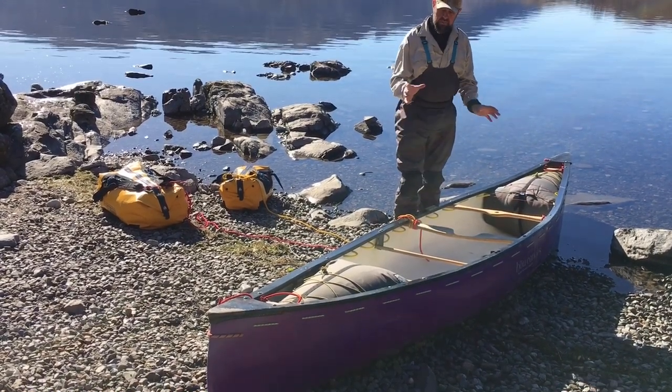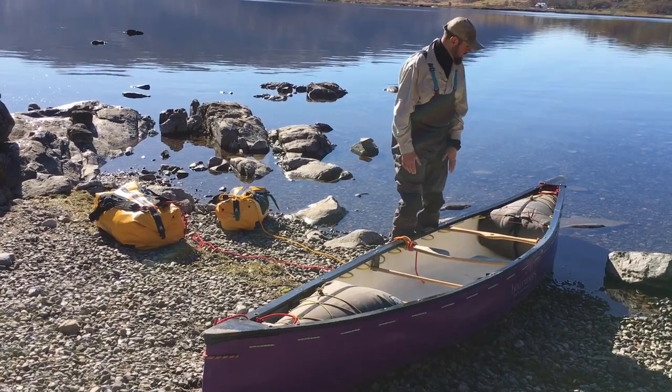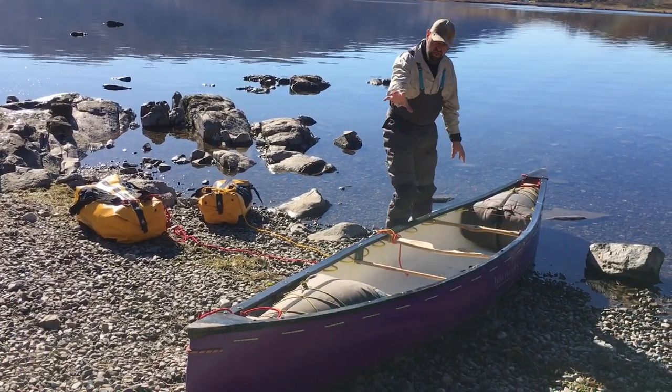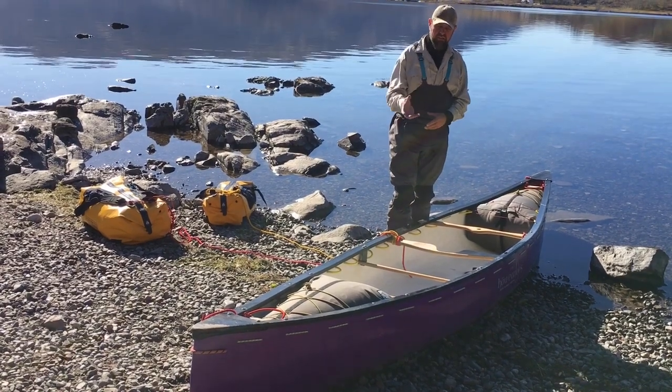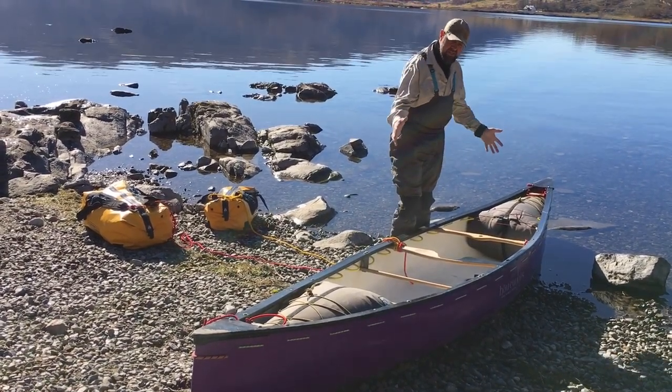Really importantly for open water, some big boy airbags — because that's what I'm going to need to float me if I have any problems. Bow and stern I've got some painters — I'll do another video one day about the length of painters — but right now this is how I load my boat. So that's the boat set up to put kit in.